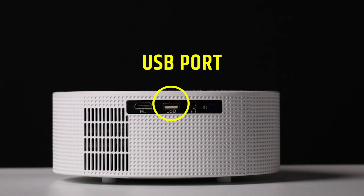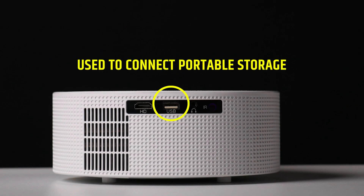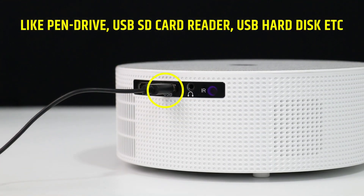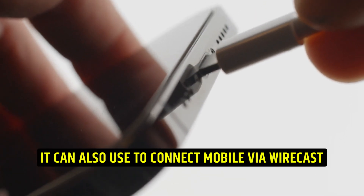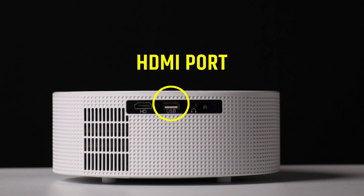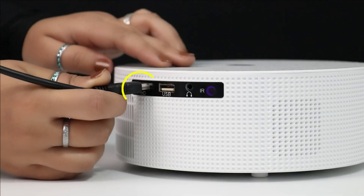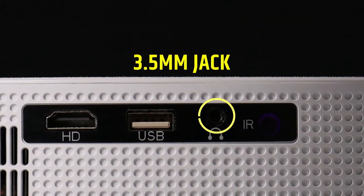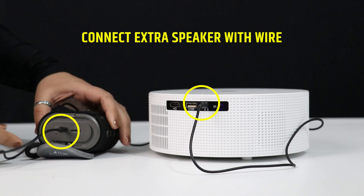On the Levato A2 projector, the USB port is used to connect portable storage like a pen drive, USB SD card reader, or USB hard disk. It can also be used to connect a mobile via wire cast. The HDMI port is used to connect a laptop or computer. Finally, the 3.5mm jack is used to connect extra speakers with a wire.